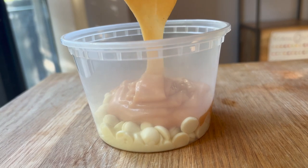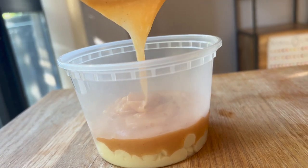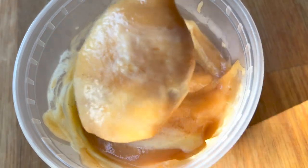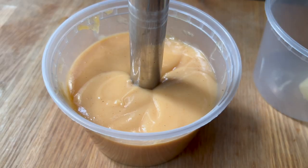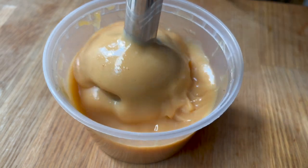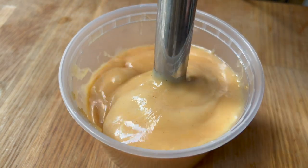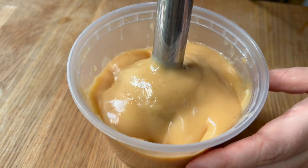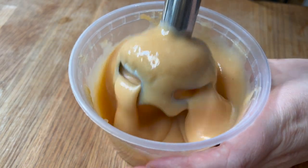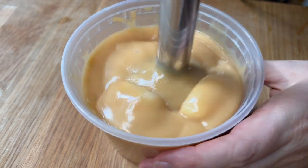I want to stir this up really nicely and make sure the white chocolate is melted and everything is combined, but I'm not going to add the butter quite yet. I'll add the butter about 15 to 20 minutes later, once it has cooled to just over room temperature — you don't want it cold, but you also don't want it to immediately melt the butter. I'm using my immersion blender to really nicely emulsify that for a smooth, silky texture. An immersion blender is super important for this recipe and I highly recommend having one.